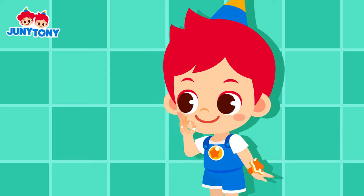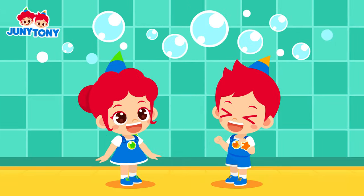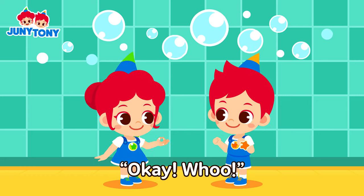Okay. It's so fun, Junie! Let's make more bubbles! Okay!